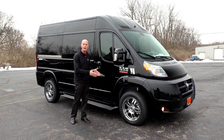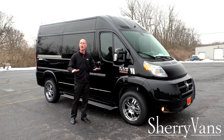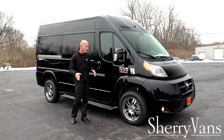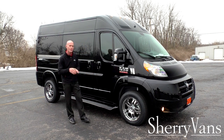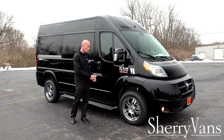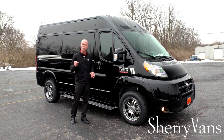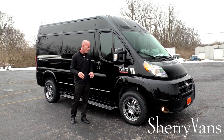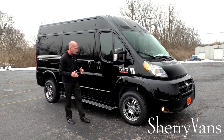On this particular conversion van we used an exposed running board, which is the same running board we use on all our ProMaster conversion vans. It is the widest, most durable running board in the industry. For those who have owned conversion vans and may have hit one on a curb or seen failure after five years, these are the best that money can buy — we didn't cut any corners there.